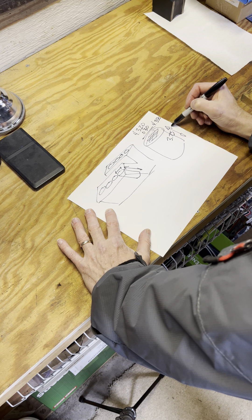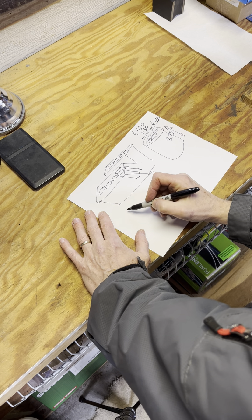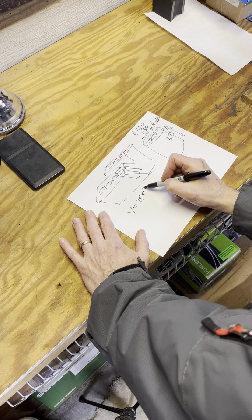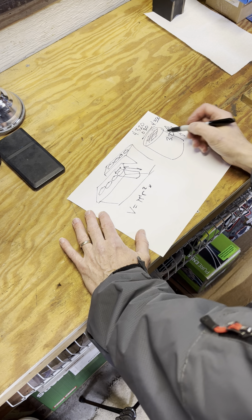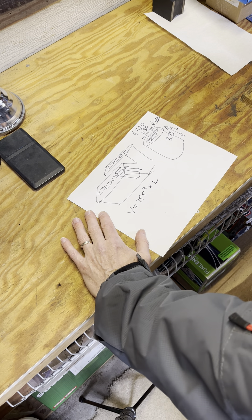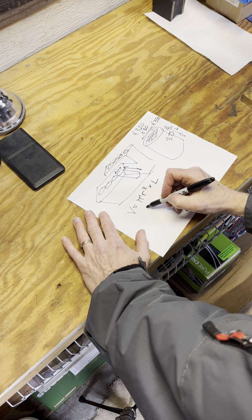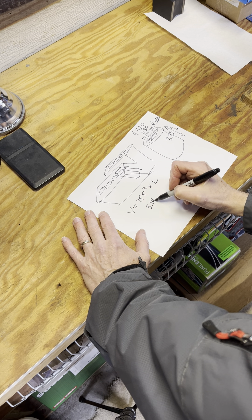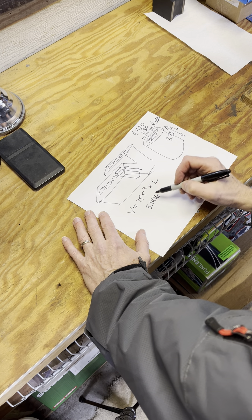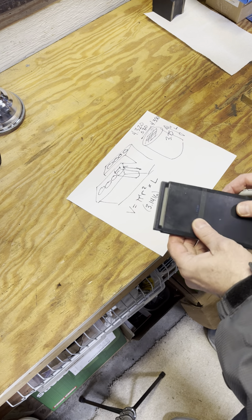We're talking inches, of course, on everything. The formula, if you remember, for volume is pi r squared times the length — which we call the stroke on an engine. Real easy to calculate. Pi is 3.1416. Times the radius — so we need half of the diameter.